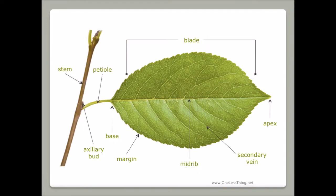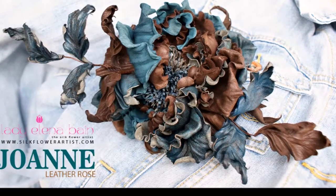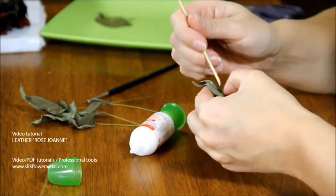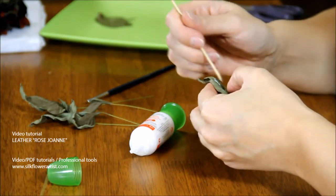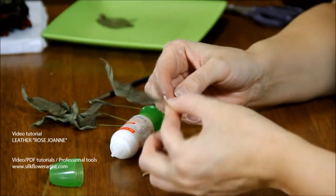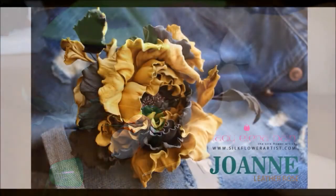We will show you how to shape petals that look just like real rose petals. With the master's guidance you will create a rose which will always look fresh. You will learn how to transform a simple piece of leather into a stunning piece of art.